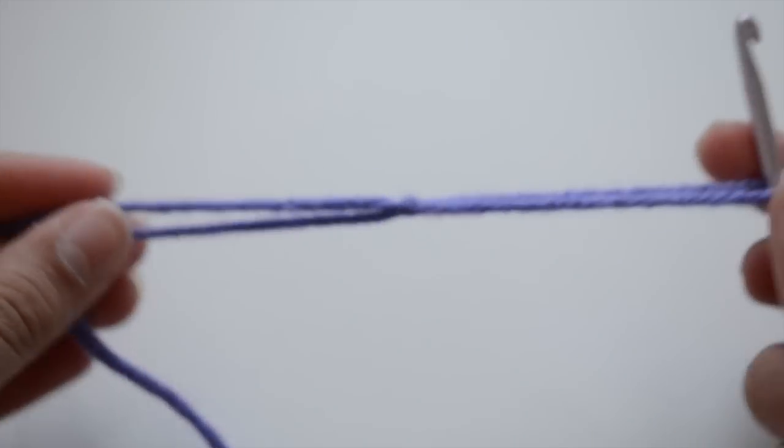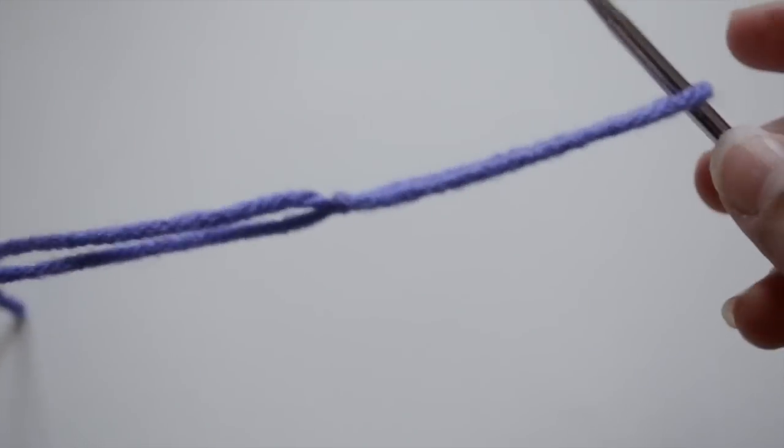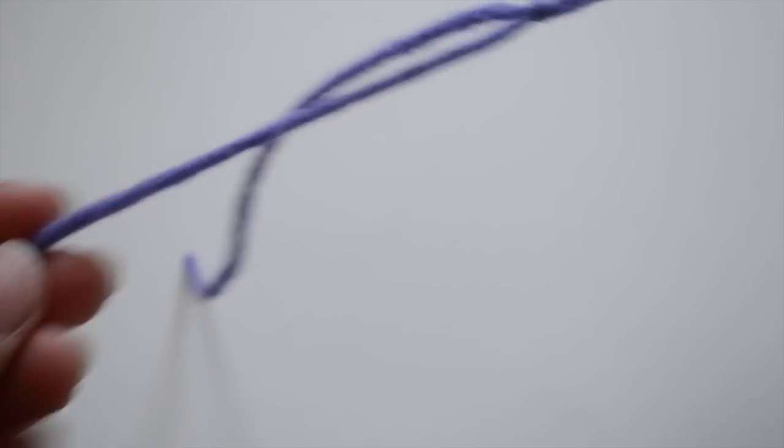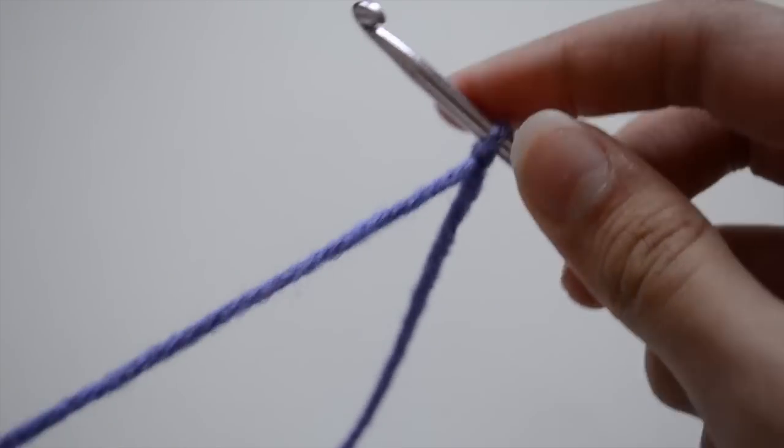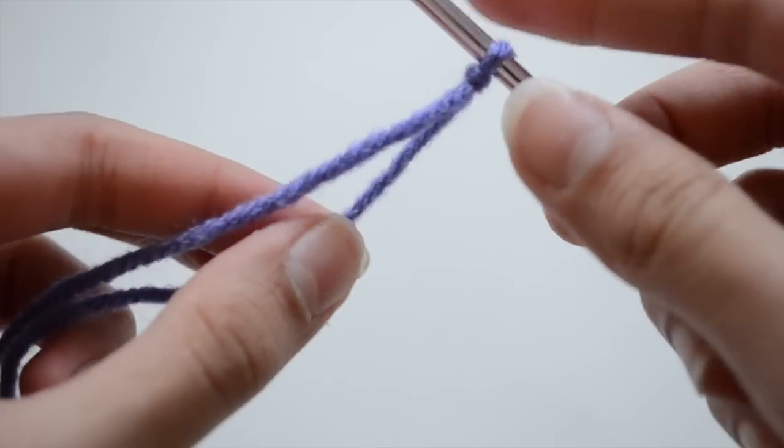Then take your two fingers out of the loop, grab both pieces of yarn, and pull tight. Your basic slip knot right now might be a little too huge. But to adjust it, if you want to make it tight, pull the working yarn. And if you want to make it loose, pull the tail.